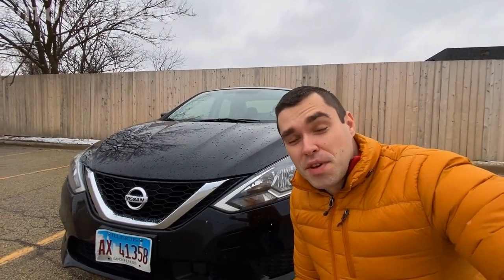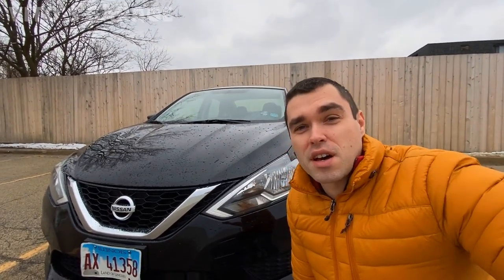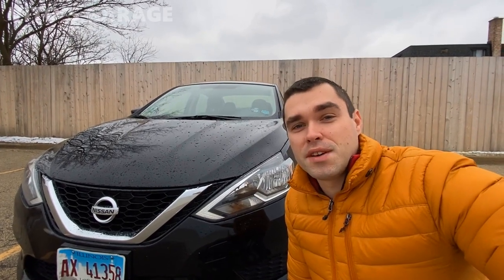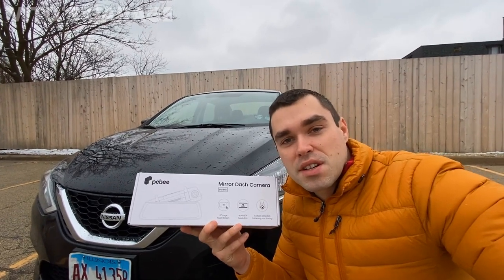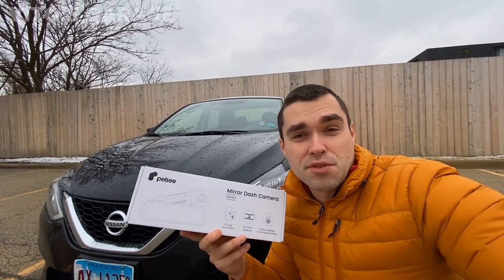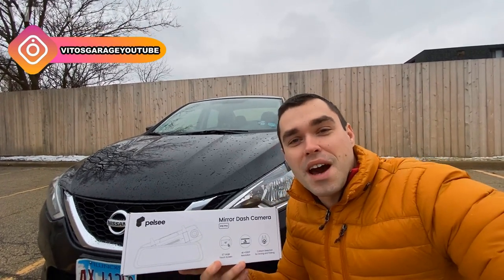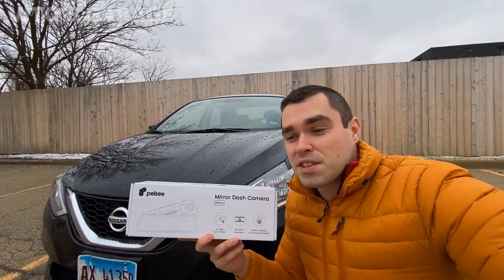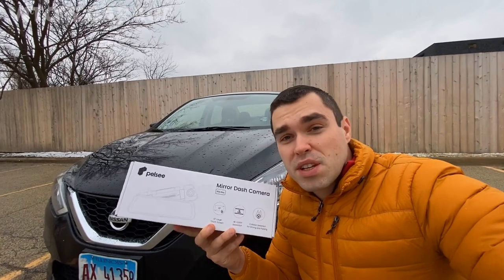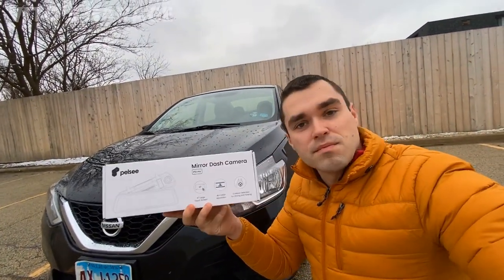Hey guys, welcome back to Video's Garage. Thank you so much for watching and tuning in. Today I want to review a dash camera. In today's world it's actually important to have a dash camera in your car. You guys are probably familiar with dash cameras — there are a lot of them used in Russia and other European countries, and you've probably seen compilations on YouTube. It's a really smart idea to have one of these.